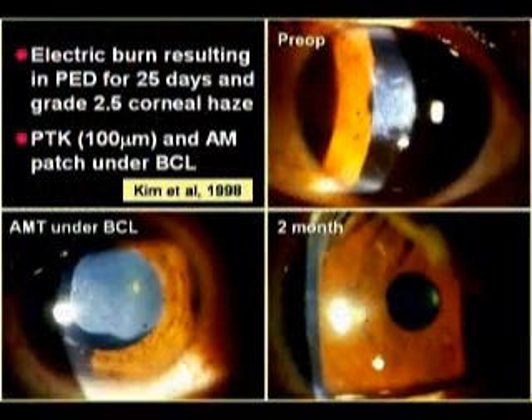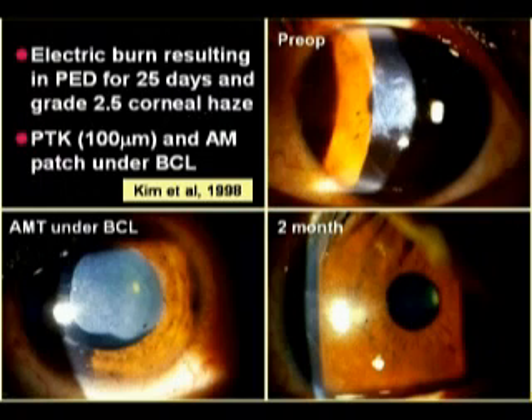This is another case contributed by Dr. Kim, where he performed a PTK on an eye which had developed cornea haze following an electric burn. Following the PTK, he placed an amniotic membrane on the right eye, which was secured by a bandage contact lens. Two months later, this area shows minimum scarring.